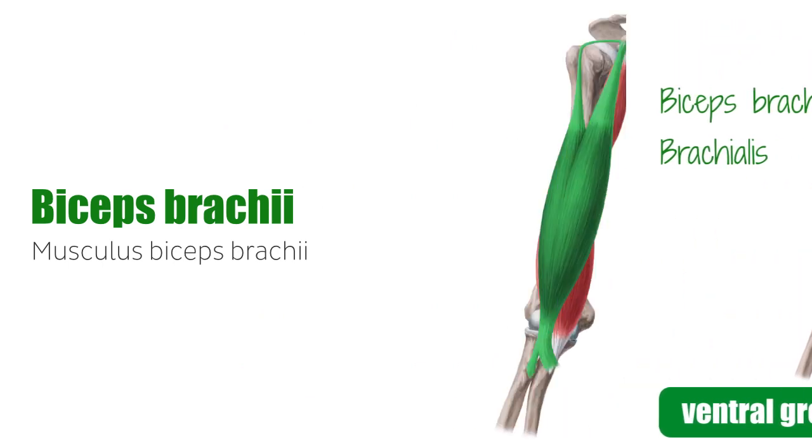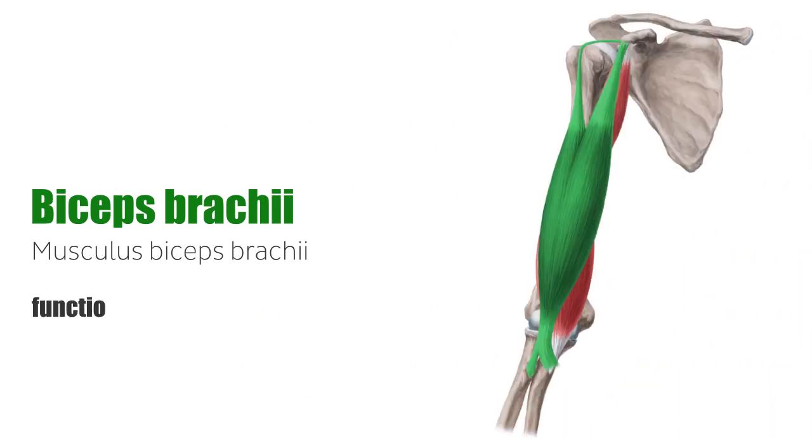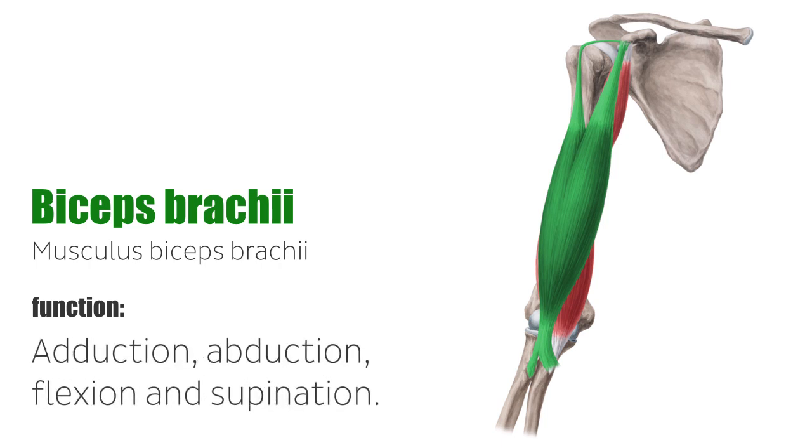The biceps brachii is a two-headed muscle that makes up the form and definition of the anterior portion of the upper arm. It provides adduction, abduction, flexion, and supination of the arm.